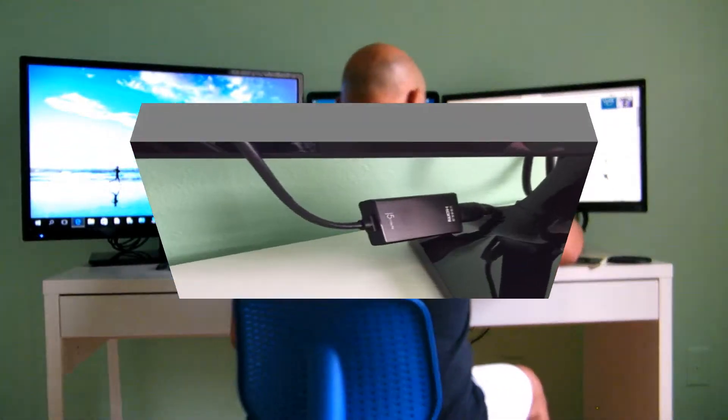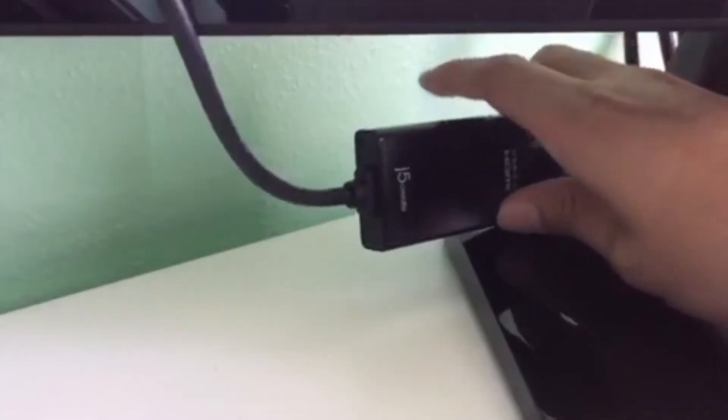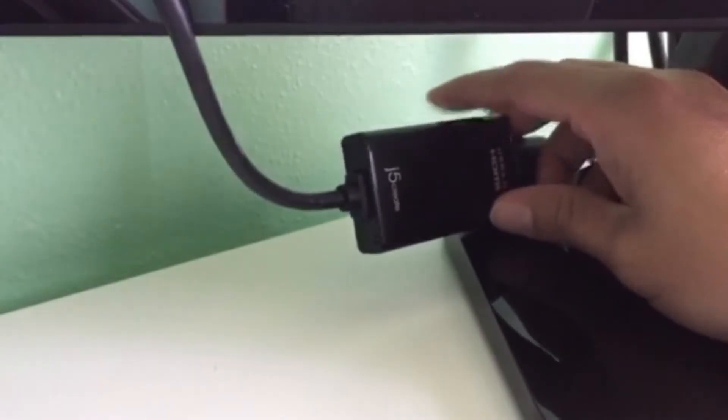I thought I had to buy something more expensive to use my third monitor, but thanks to Mr. Efran who recommended this product, I was able to go ahead and use my third monitor. I was going crazy thinking I wasn't going to be able to use it, but as you can see, I have it plugged in here already.